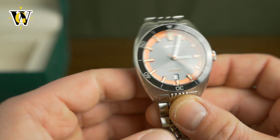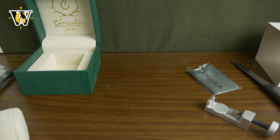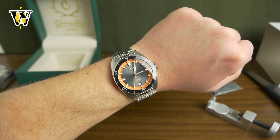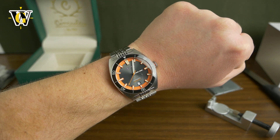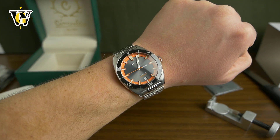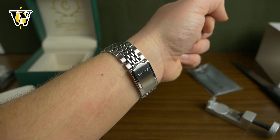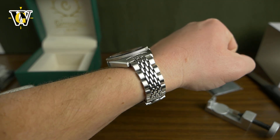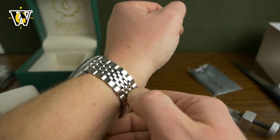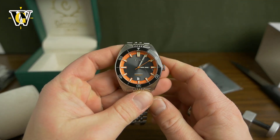Let's put it on my wrist and conclude this unboxing and first impressions. Since I couldn't wait, I already sized it, so you'll see it on my 6.7-inch wrist. At 39 millimeters and 46 millimeter lug-to-lug, it really does hit the sweet spot for a dive watch on my wrist and I really like it. I'll be doing a full review after I spend some time wearing it, but you can expect me to wear it because I really like this style of watch. Anyways, thank you for watching — if you enjoyed please like and subscribe, and I'll see you in the next one.